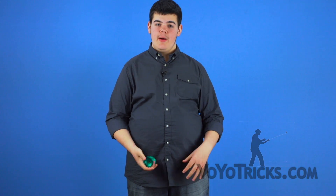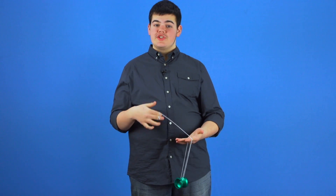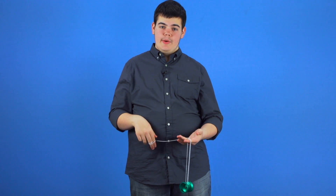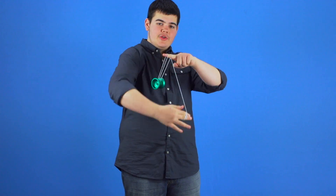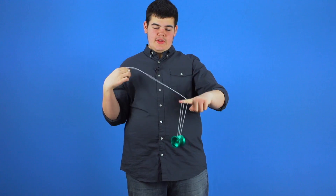This is the second video in the brain twister combo series. In this video I'm going to be teaching you four new elements and showing you how to incorporate these into your combos. These elements are the wave rider, rolling, unrolling, the manual unwrap, and the slack unwrap.